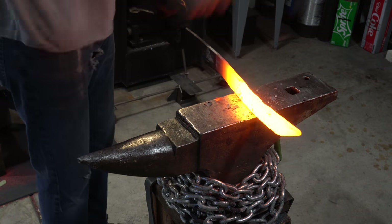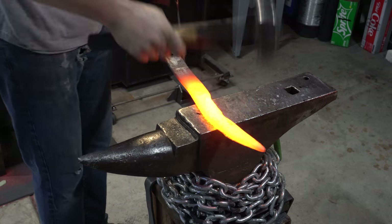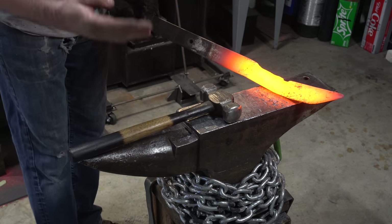Now that the handle's starting to thin out, it's starting to look like a blade. We'll have a little more to do, and then it'll really start looking like a blade.